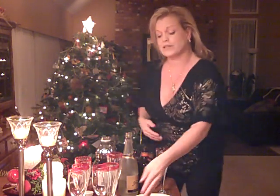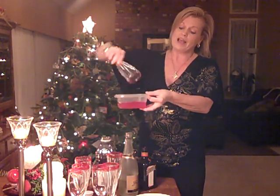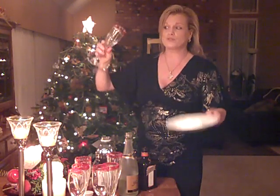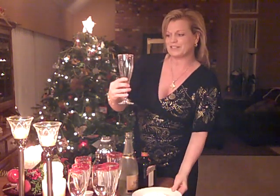All you do is take the champagne glasses, dip them into this strawberry filling and then let it dry. Just before it was dry, I rimmed the glass with some icing sugar. You see how pretty that looks?